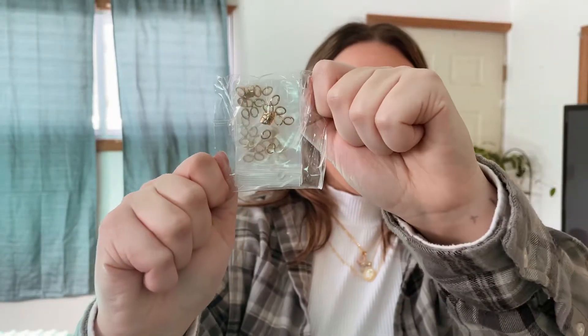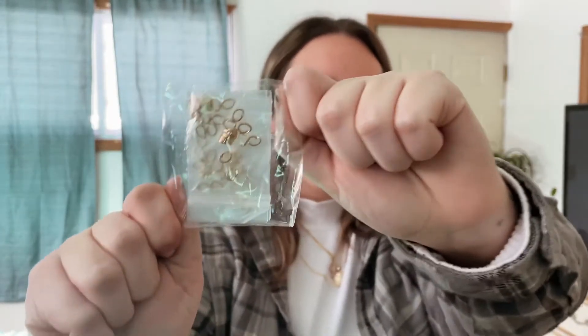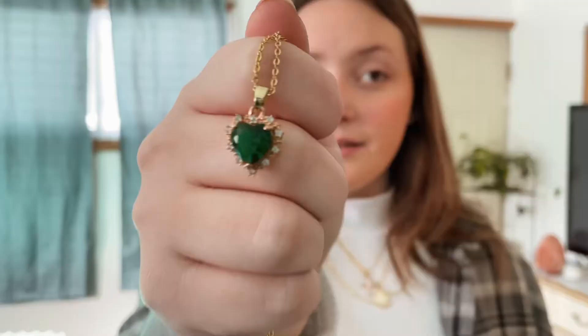So these are all of my gold plated sterling silver pinch bales that I use to connect the pendant to the chain. I got 40 of them.